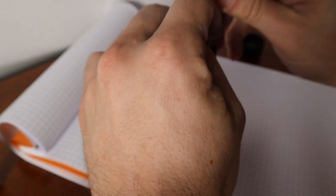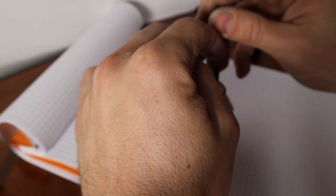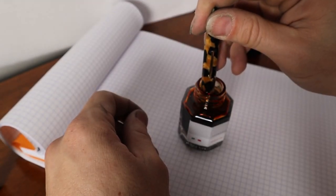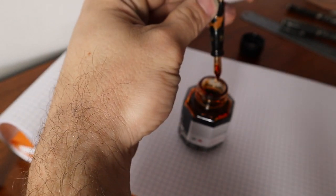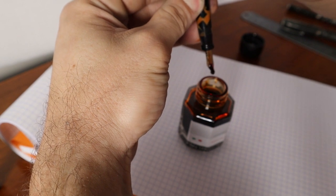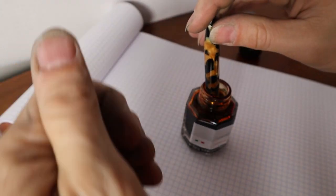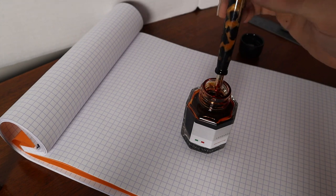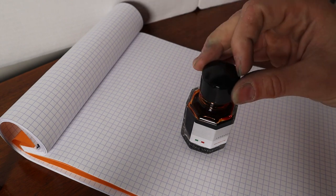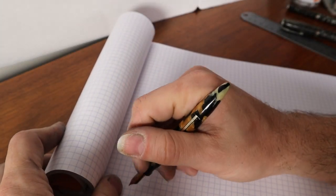Let's fill it up — you can hear the bubbles. Actually let me empty it first — that's a lot of ink, so this is good capacity. There are the bubbles, let it fill. Let me show you how much this can hold — look at all that, pretty good capacity. I'll fill it back up. I like that a lot.